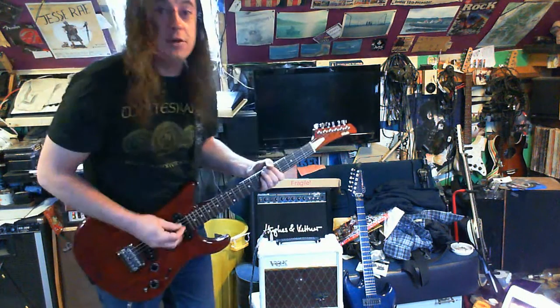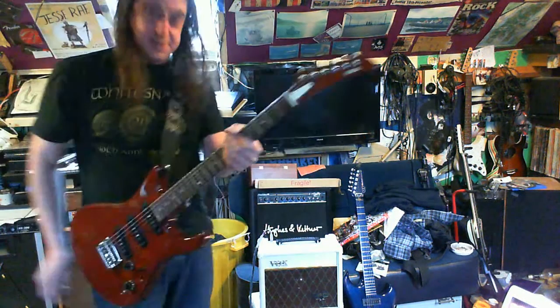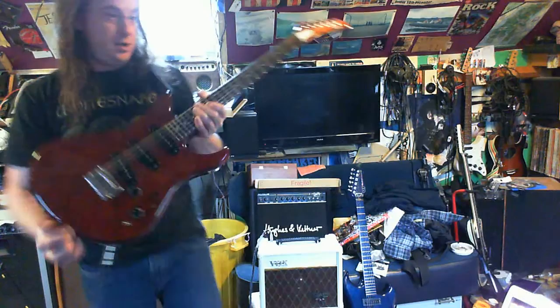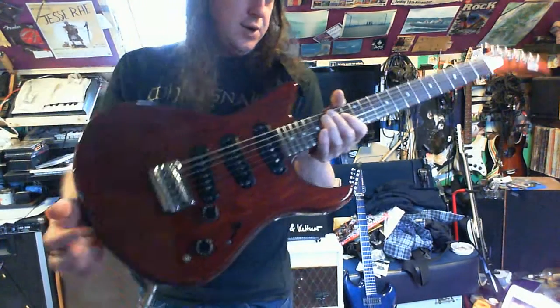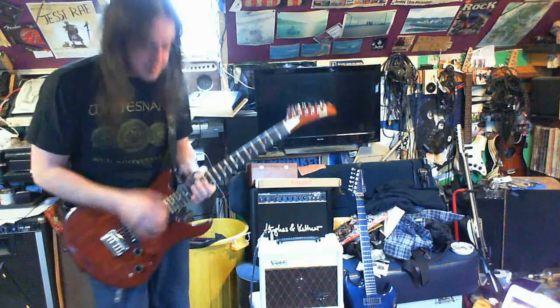I'm going to turn it down to a quarter volume so I can still talk during it. It's a wee bit noisy. These are single coil pickups — I'm using this Yamaha because it's got single coil pickups which are a bit fatter than Strat ones, so I was thinking that's probably quite like the Trisonic ones that Brian May uses in his Red Special.